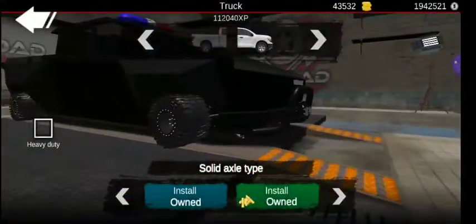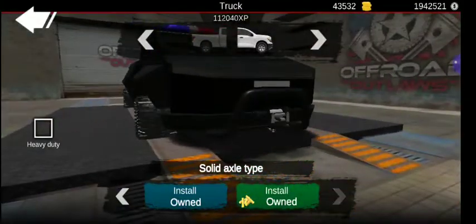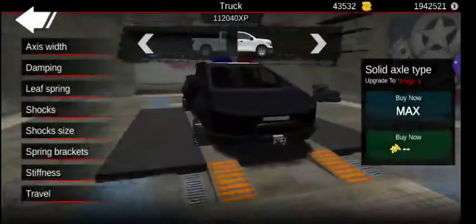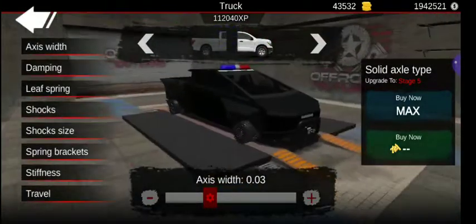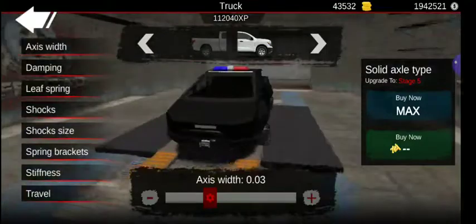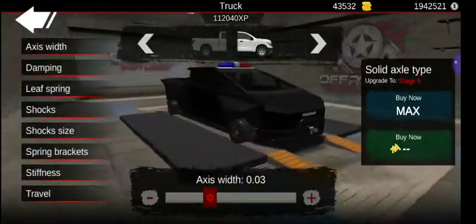First of all, we got solid axle type front and rear. And then if you go in here, this is for the F1 Cybertruck — one that is actually very requested and everyone really enjoys.